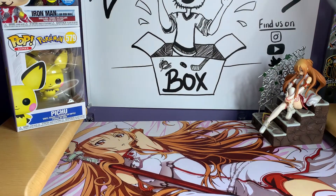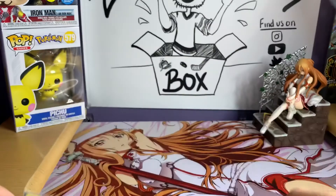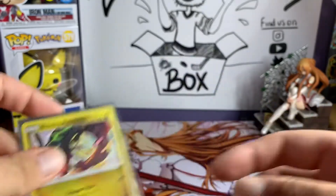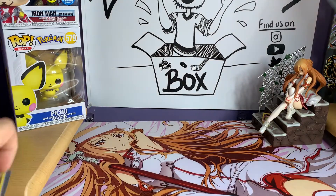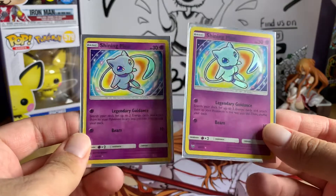For Shining Legends, we've opened three Raichu boxes and two of the Darkrai boxes so far. We pulled some really good stuff — we got a Shining Jirachi, a Shining Rayquaza, and not one but two of the Shining Mew. The Jirachi is about a $10 card, the Rayquaza is about $20-$25, and the Shining Mew are about $30 cards each.